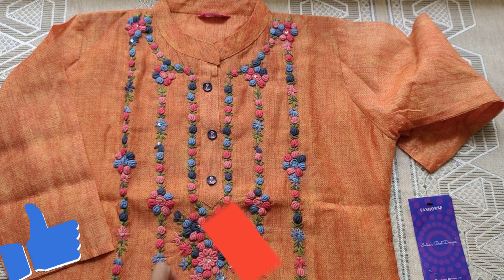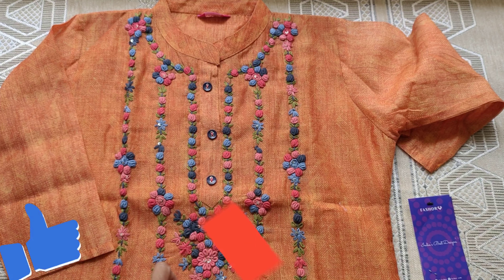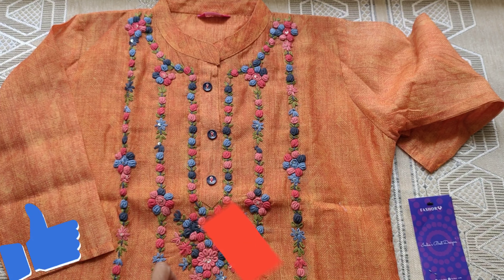It is multi-color with a floral design and simple embroidery. The fabric is the same throughout.